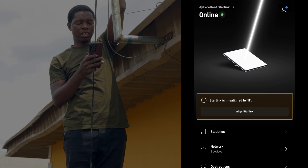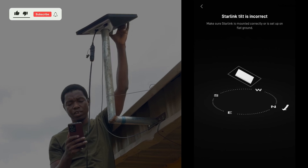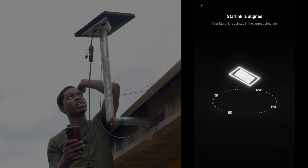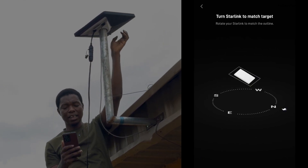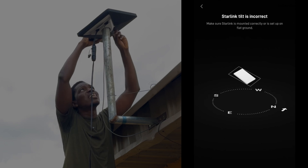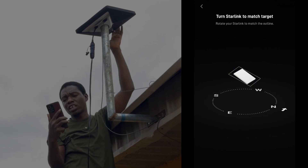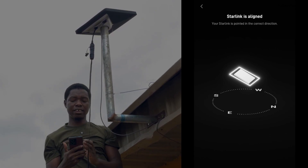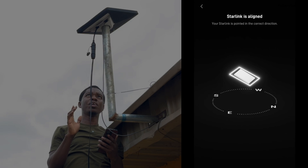Although it is online, it's misaligned by 10 degrees, so we want to align it. From what you can see on my screen, we'll just keep moving until it shows us that it is aligned — until you see that blue. The white thick line around it shows that it is well aligned. What you need to do is make sure it is tight so that it does not move at all. We don't want it to be shaky. Until it is well aligned — Starlink is aligned. If it is aligned like this, then you are sure that you have good internet connectivity and everything will be on point.